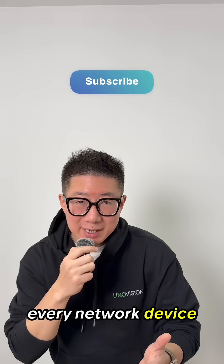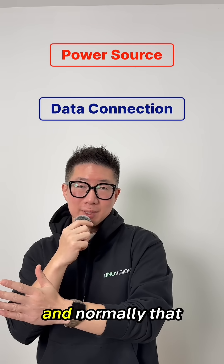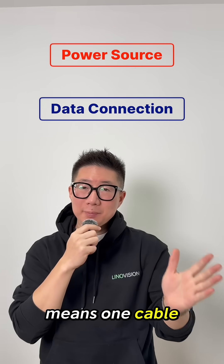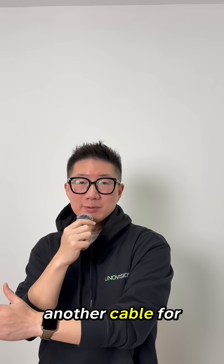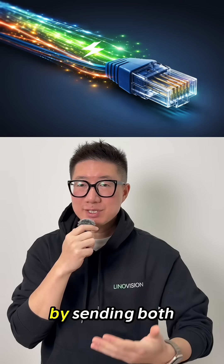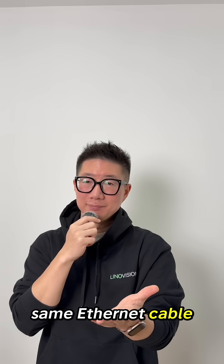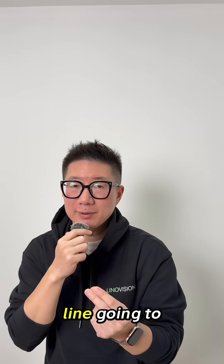Every network device typically needs two things to run: a power source and a data connection. Normally that means one cable for electricity and another cable for network traffic. PoE changes the game by sending both power and data over the exact same Ethernet cable, so you only need one line going to your device.